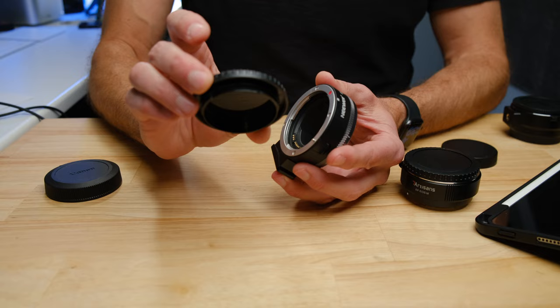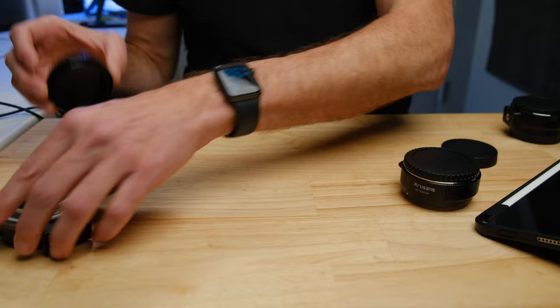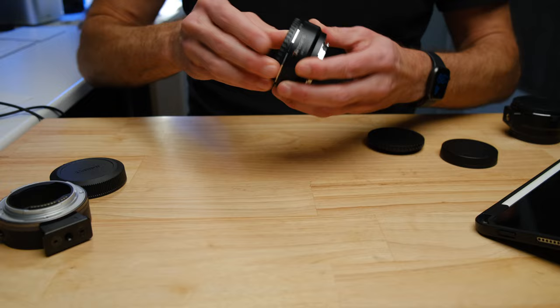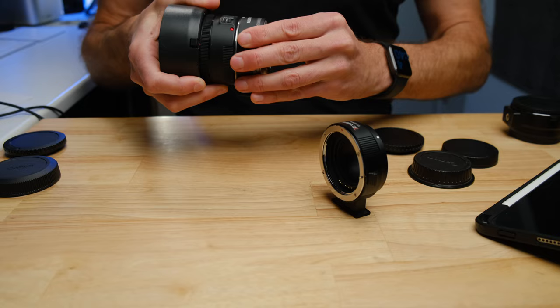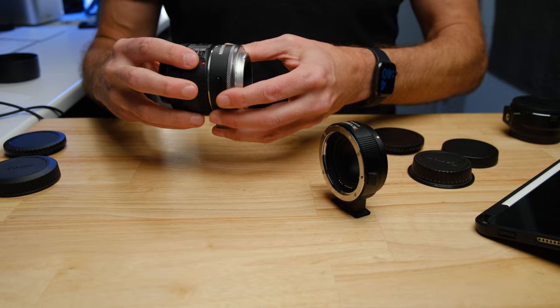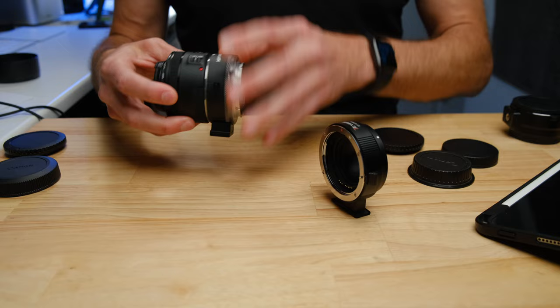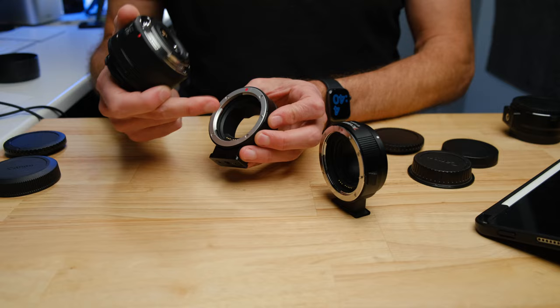The next thing I noticed — even with the little cap that came with it — you put it on and it just rattles and moves around. It is not secure at all. If I take that same lens cap and put it on the good adapter, there's very little play. There was a ton of play when I put a lens on the bad one. You can actually see a gap between the lens and the adapter itself. That gap could allow light to get in, and depending on how you're holding it, it could flex enough to actually disconnect the lens contacts from the adapter — which is a serious problem.